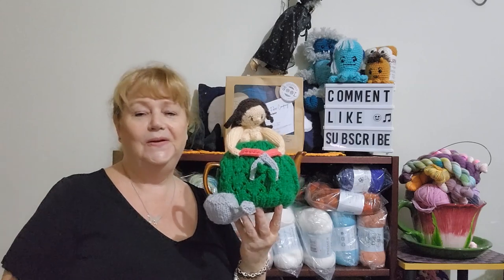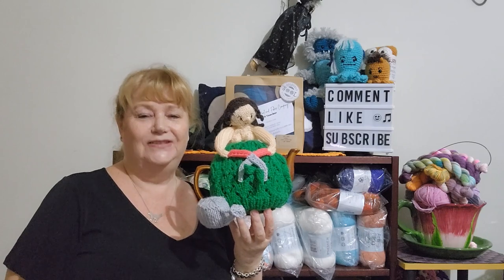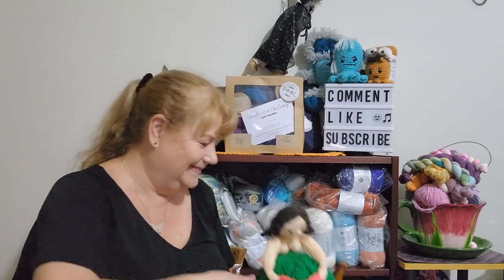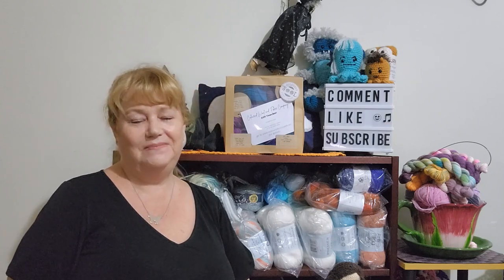Me? No. Lots of rain, too many mosquitoes to bite and too much flesh to bite. Anyway, have a crafty day. Until next time. Bye for now.